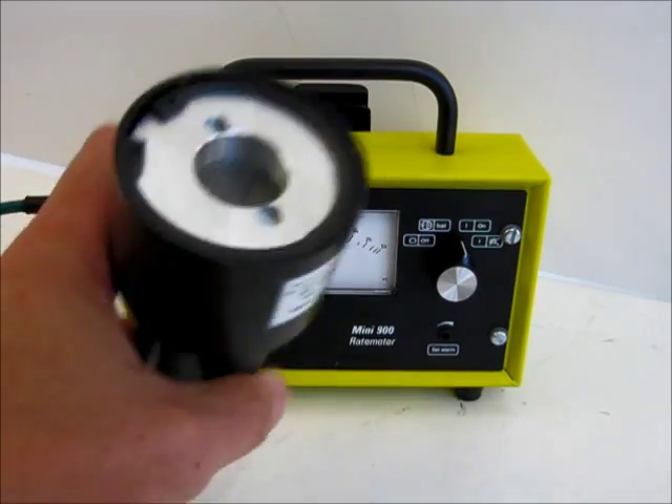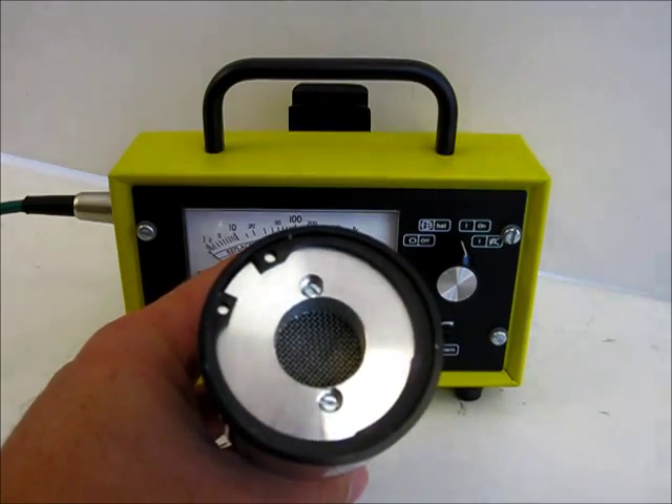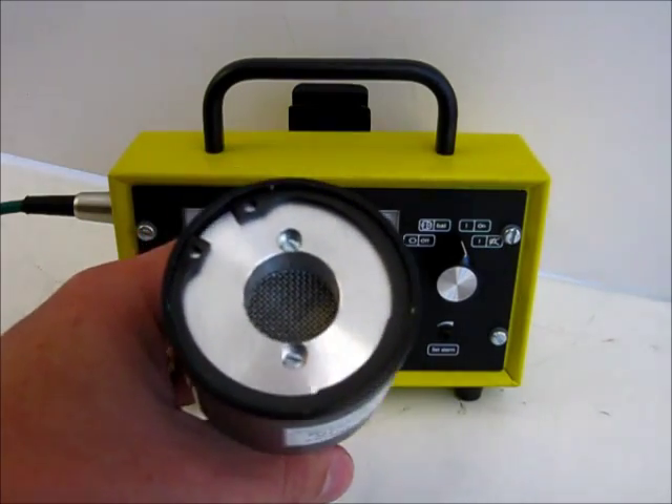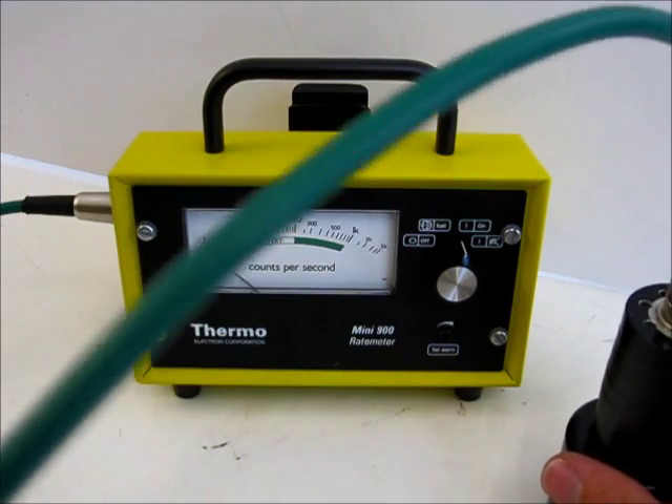This probe contains a gas detection system. Behind the grill is a small fan and a gas detection head which is used to detect a simulant applied to a surface.